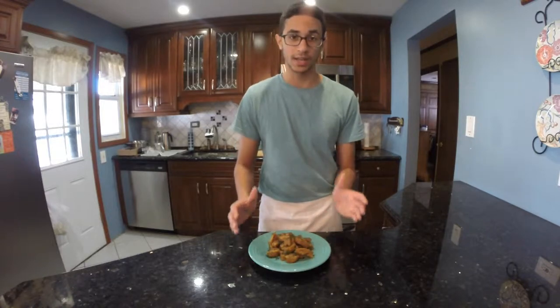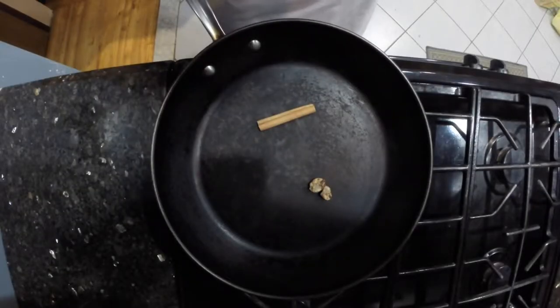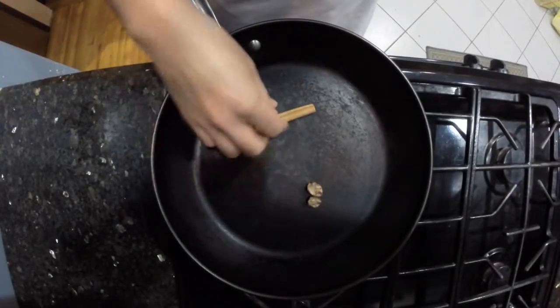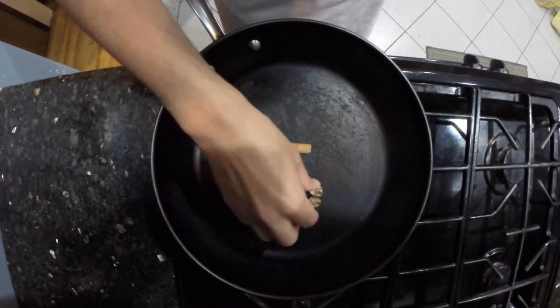The first order of business is getting the butternut squash into a puree so we can put it into our dough. First things first, we're going to toast our spices — nutmeg and cinnamon. The reason we use whole spices rather than ground is because ground spices burn much more easily, so whole spices are just easier to work with.